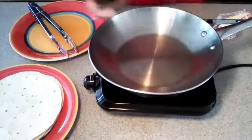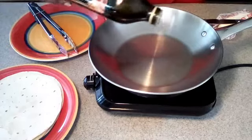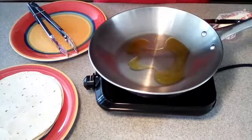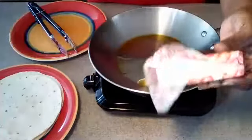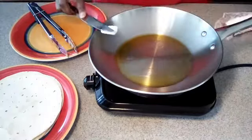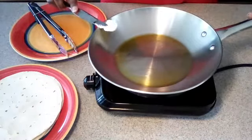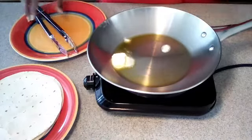The first thing we're going to do is put a little olive oil in our skillet so that we can crisp up our flour tortilla shells. We're also going to be adding about a tablespoon of butter. The olive oil will help the tortilla shells crisp up and the butter will add flavor. So let's just get this all melted.